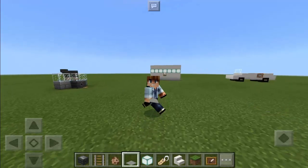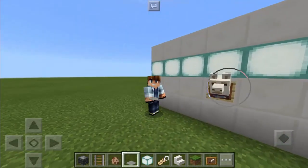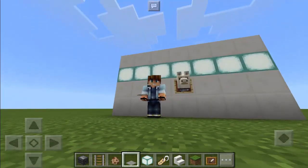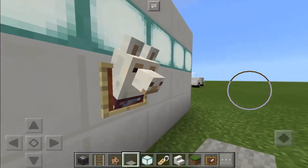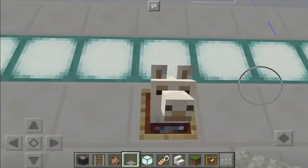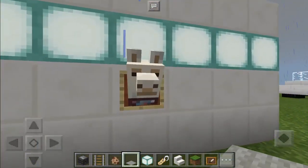Hey guys, this is Mr. Pog Zamora, and today I'm gonna teach you another awesome trick — the llama head wall decor in Minecraft Pocket Edition. Let me guess, some of you may say that you already know how to do this trick, but be careful because this trick is indeed tricky to make. There are so many things that you need to consider for you to make this completely correct.